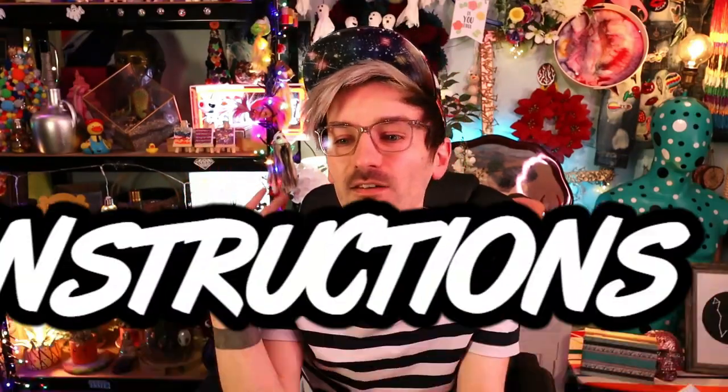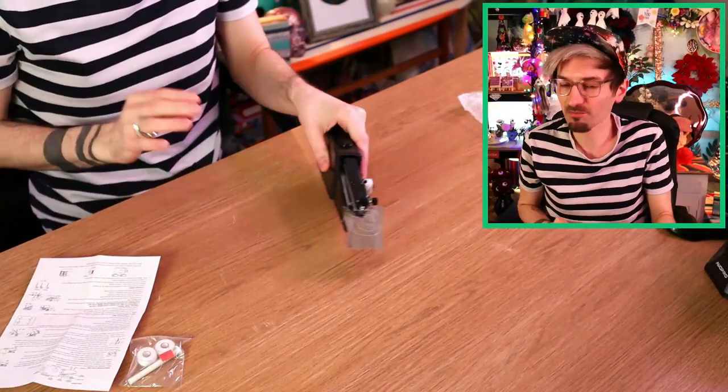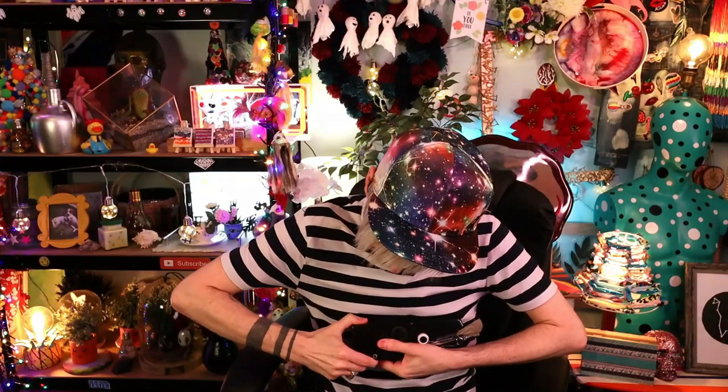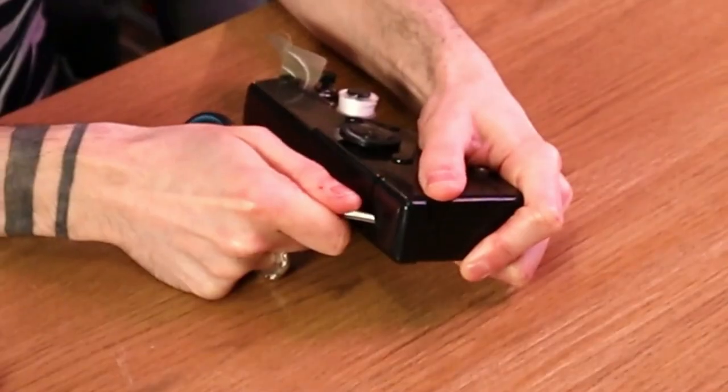I've just read all those instructions and it may as well be in a different language — it's just gone straight over my head. Literally not a single word has registered in my brain! It's about arms, rotary wheels, bobbins and stuff, and I don't know what they're talking about. I'm much more of a hands-on learner, so I'm just gonna put some batteries in and play around with it. I also don't think I have enough batteries — I think this takes four. How the hell do you open this? I can't open it!